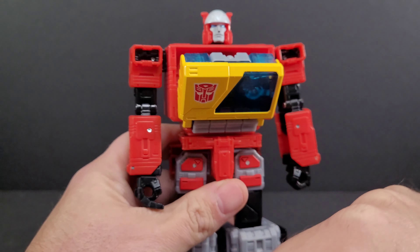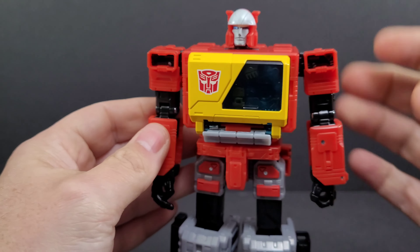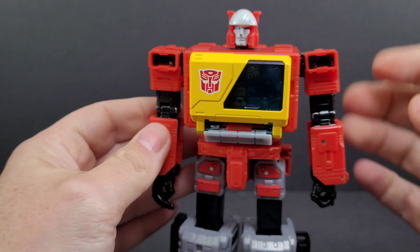Hey everyone, soundwave884 here with the Transformers Kingdom review. This is the last release of the Kingdom line before we get into Legacy. This is Kingdom Voyager Class Blaster coming with Eject. Here's your box, Blaster right here, and you get stereo mode right here as the alt mode, with the Kingdom artwork on the front.